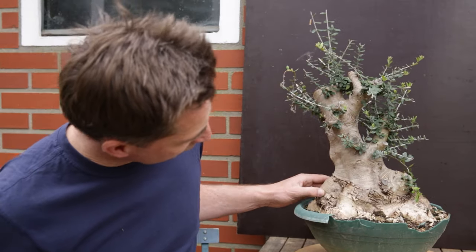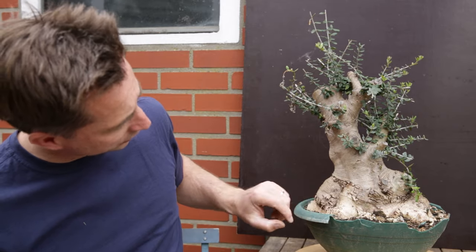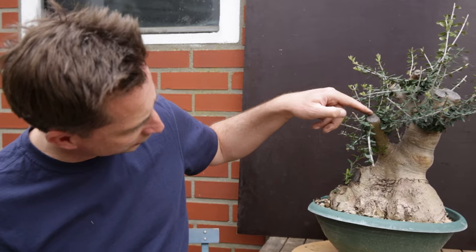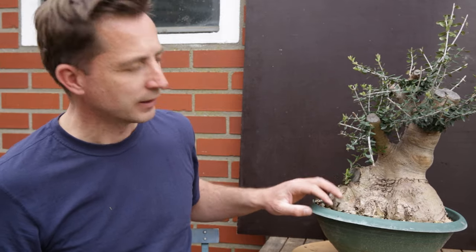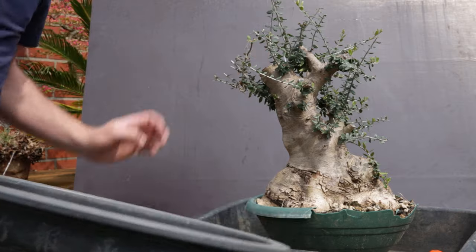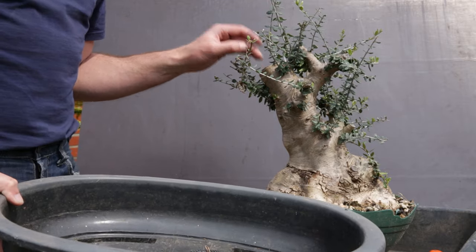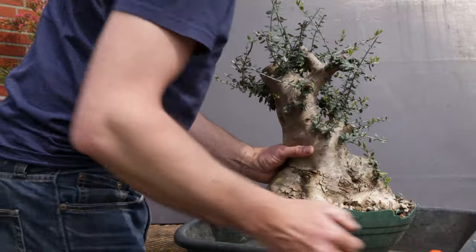Now what am I going to do with this one? You can see it has a very nice taper. All the growth is moving in that direction, so this is going to be the back of the tree and this will probably be the front. However there's a big stump here, a big stump there, and a big branch here. I will have to remove a lot of leaves, pot it up, and then decide which direction to take. This pot is maybe a little bit large, but I want a lot of growing for the next couple of seasons. I'm going to prune back the roots and fill this with a well-draining substrate.